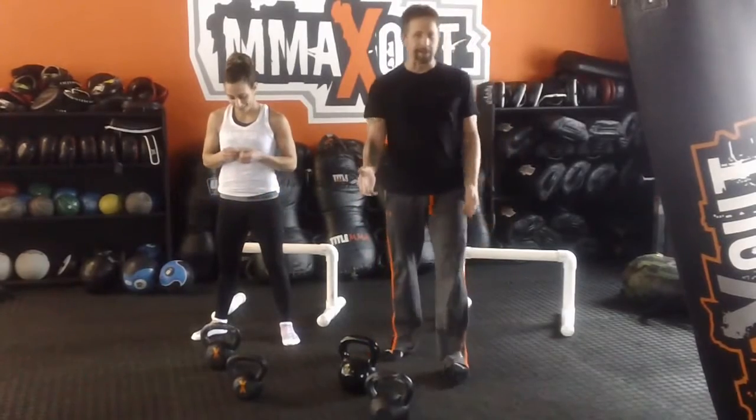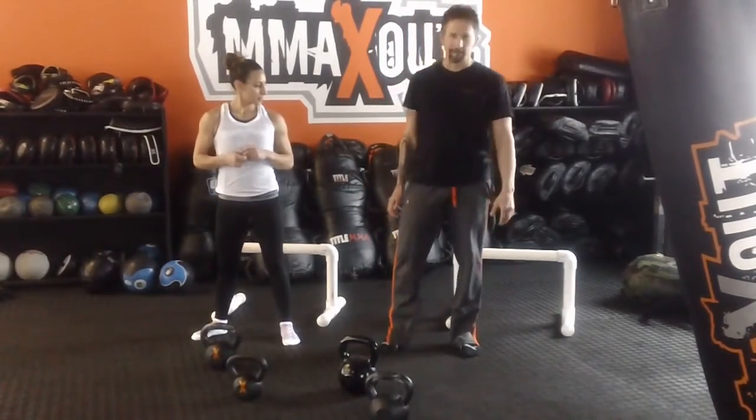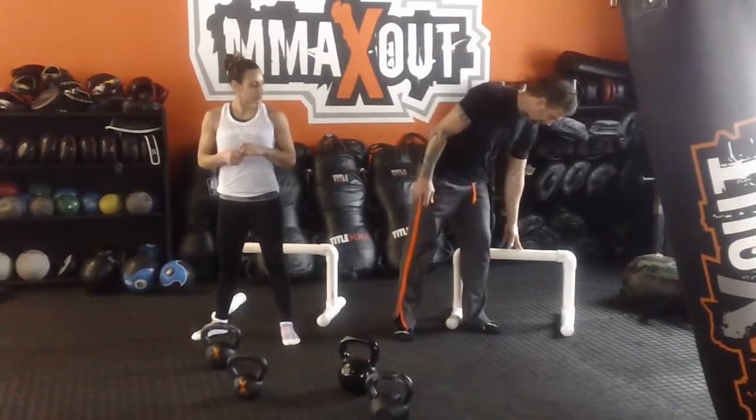We're going to do 30 kettlebell swings, 20 push-ups, and 15 dips. If you need to use something at home, you can use a chair or a box.